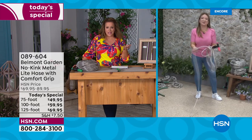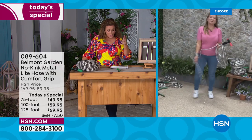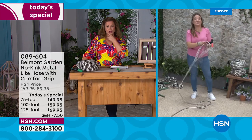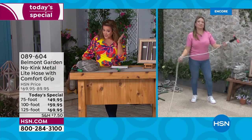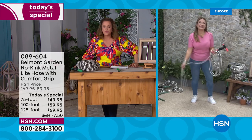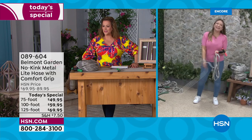Today's your opportunity with flex pay: $81 for the 75-foot, $94 for the 100-foot, and about $107 for the 125-foot. Take advantage of that one day only offer. Item number 089604. Lorna, so good to see you — see you next hour.